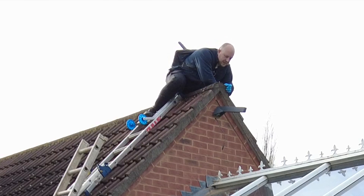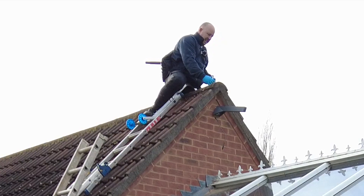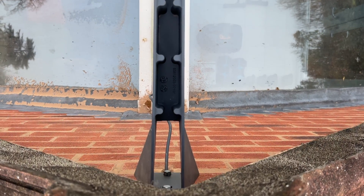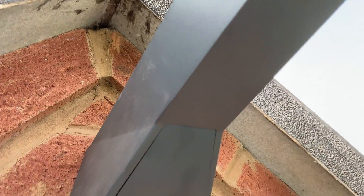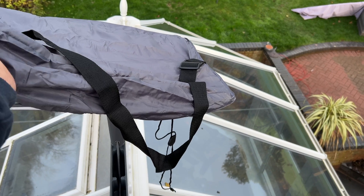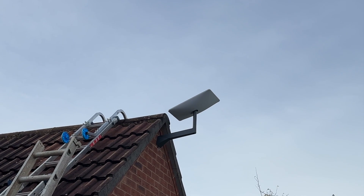Let's get the sockets out. Should have tested the sockets before going up. I'll get this done. I'm going to put the dish on the mounting bracket now. All right, getting the dish attached.